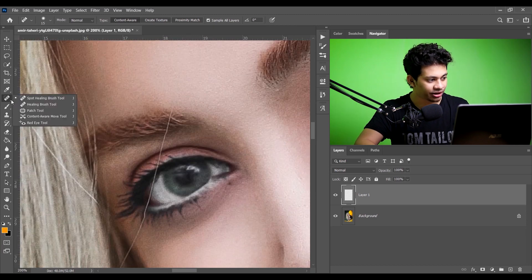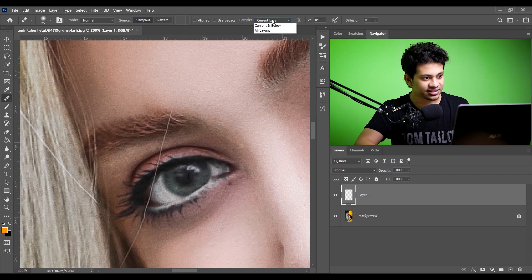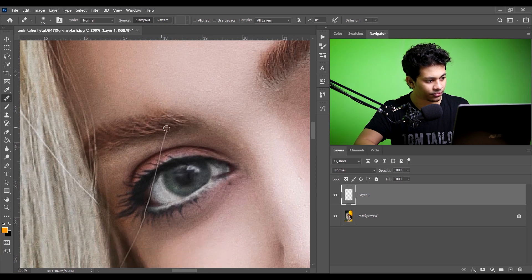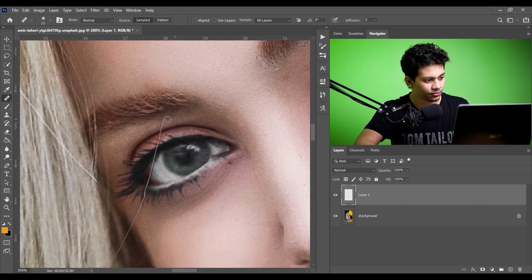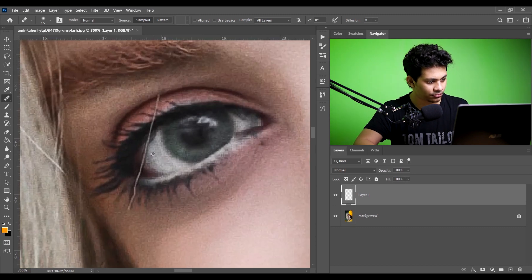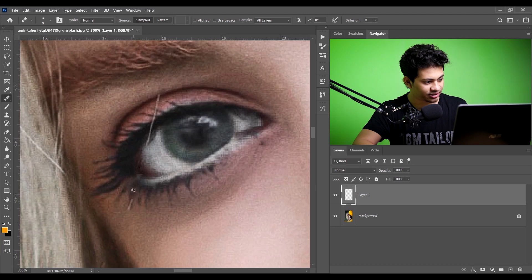Okay, let's zoom in. Now for this one I will use the healing brush tool. Select the sample — current and below, or all layers — I will choose all layers. Press and hold Alt, select the source area, and now just paint. Select the source area, let's make the brush size a little bit smaller, then press and hold Alt, select the source, and paint.